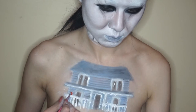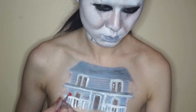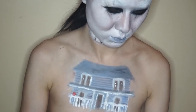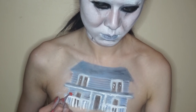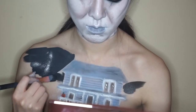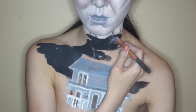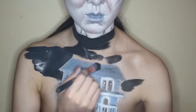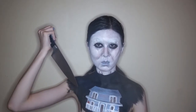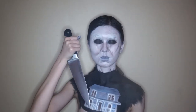For the final touch I'm making the iconic little Halloween pumpkin using an orange liquid lipstick. I wasn't too concerned about making it perfect — I just wanted it there since one of the defining symbols of the Halloween franchise is the pumpkin. As a last step I'm filling everything on my chest in with black body paint, which helps the mask stand out as well as the house. And that is the tutorial — thank you so much for watching!